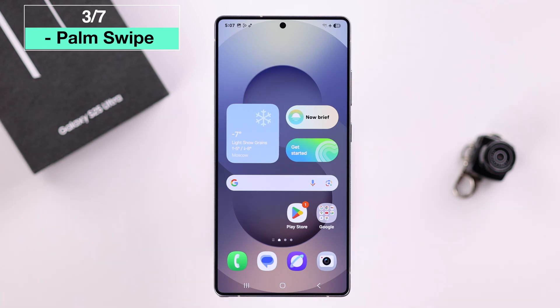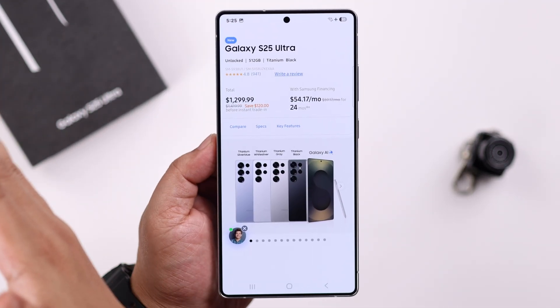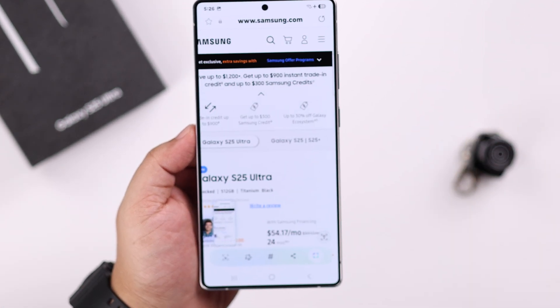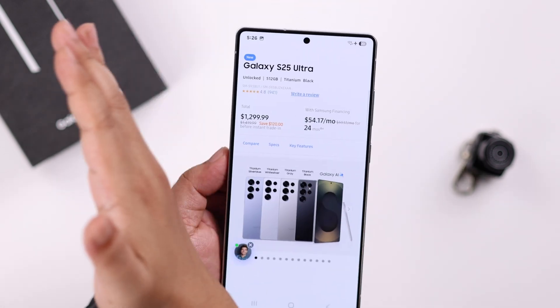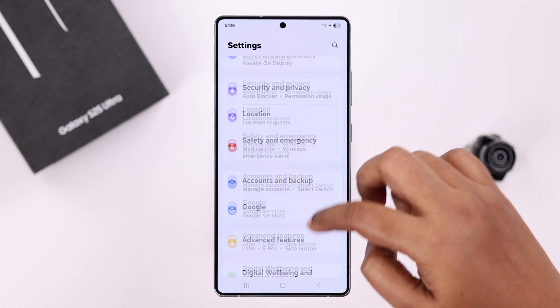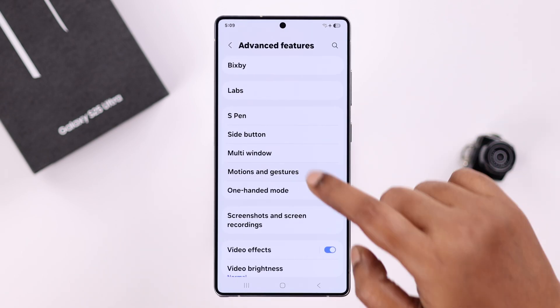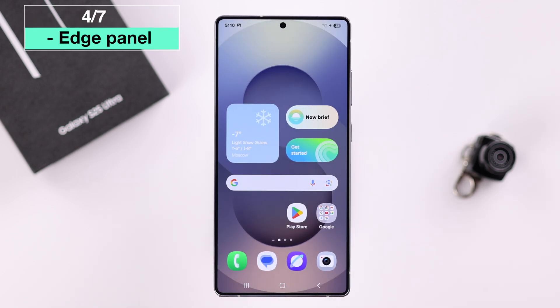Another cool way is by palm swipe — just swipe your palm on the screen from either right to left or vice versa and your screenshot will be taken. If it's not working, open up Settings, go to Advanced Features, then Motions and Gestures, and make sure the palm swipe to capture option is turned on.